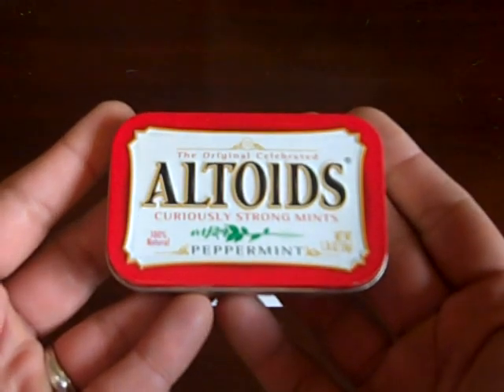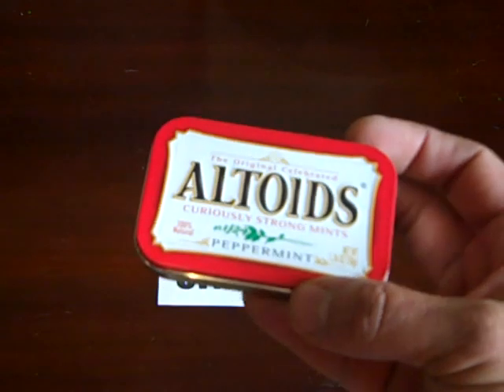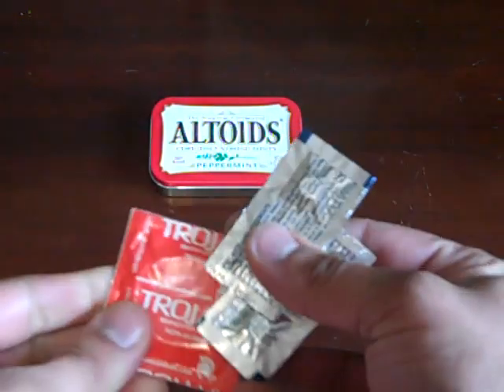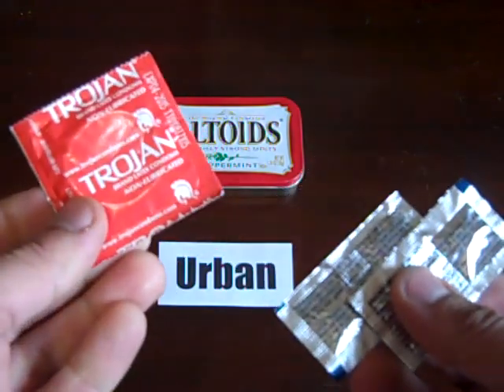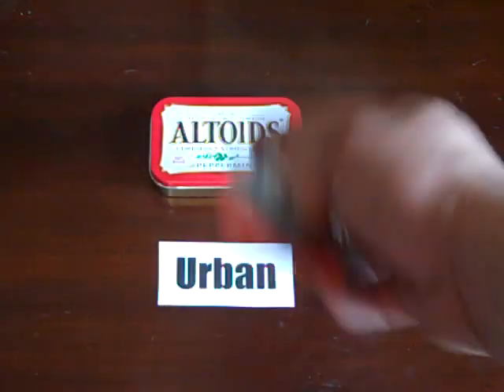I tried to get something for water — water purification tablets and a condom to use as a water bottle — but it just didn't fit. I could have stuffed it in and had something wrapped around it, but I didn't want to do that.